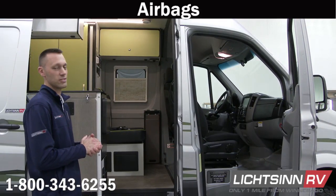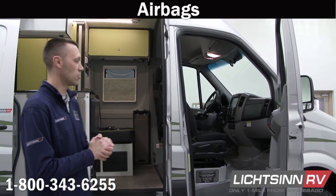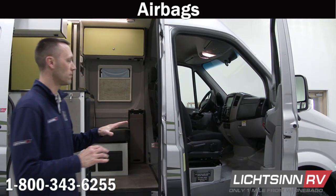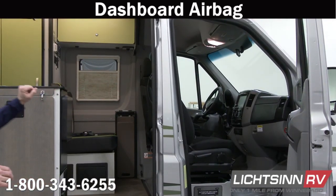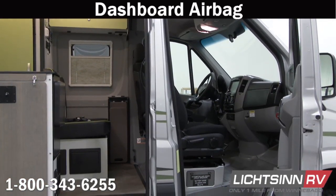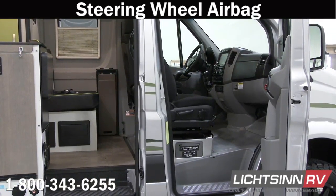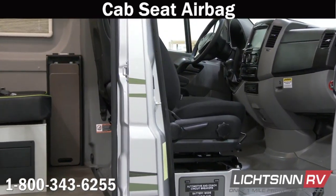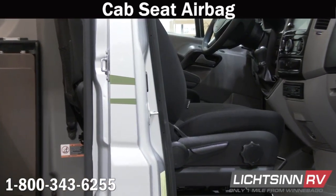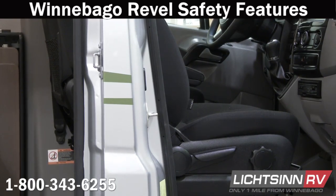The first thing I wanted to point out are the safety airbags. All cars have airbags, and your Revel will have airbags as well — actually three different points. One will be up in the front dash area in front of the passenger seat. The second will be in the steering wheel. The third is actually in the cab seats themselves, with a little tag on the outside that indicates that. So three different locations for safety airbags.